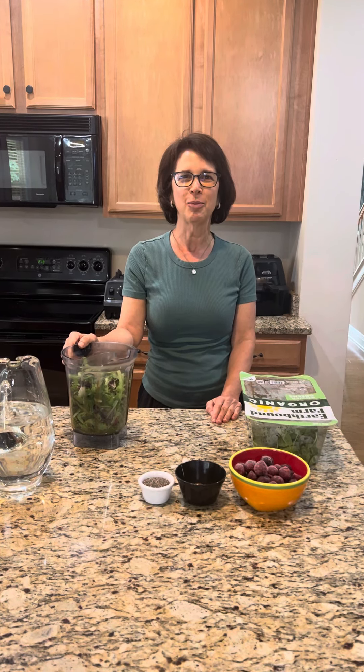This is the smoothie that my cancer doctor has given to me to drink every day. So here we go — it's very simple.